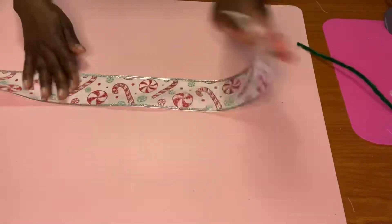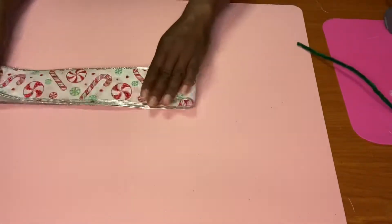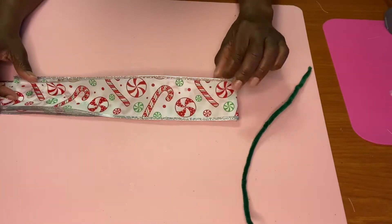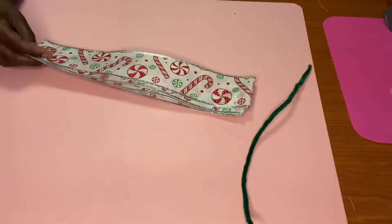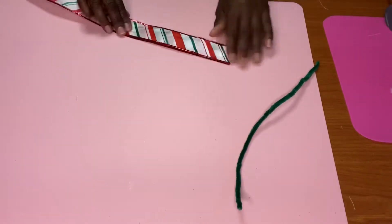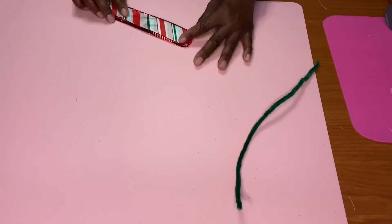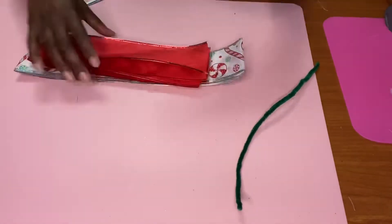Now we have our ribbon — I got this from the dollar store. We're going to fold it over about six inches; you can do it longer or shorter, just fold until you're satisfied. A lot of these Dollar Tree ribbons, I think it's best to use the whole roll depending on how many wreaths you're making. Once we have it folded over, we're going to cut it. I like to fold the ribbon in half in the middle and put little slits on each side, so you can put your chenille stem through that little slip to attach your ribbons together. Be careful when cutting those slits.